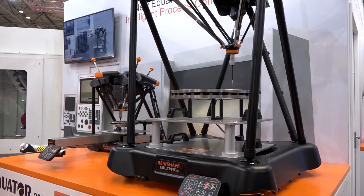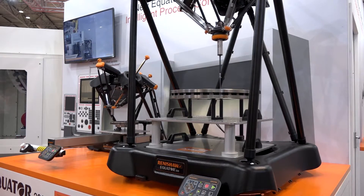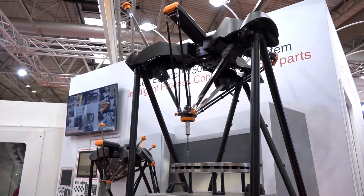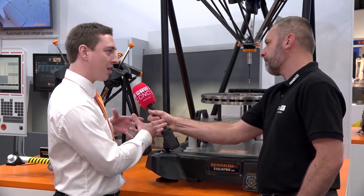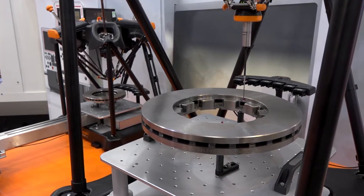You have the Equator 300, but you've got a big brother now. We certainly do. The Equator 300 has a working volume of 300 millimetres in diameter and a height of 150 millimetres. Moving over to the Equator 500, the working volume is a heck of a lot bigger — 500 millimetre diameter, and up to 400 millimetres in height.